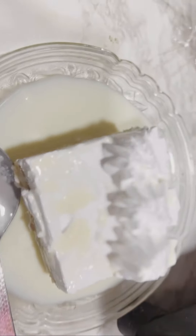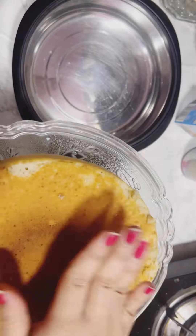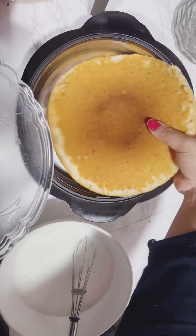Hi everyone! Today we are making Aliyah Bhatt's favorite cake — Milk Cake. For this we will have vanilla sponge, which is eggless. And if you have a recipe for this, please DM me. We have to add it in a bowl.